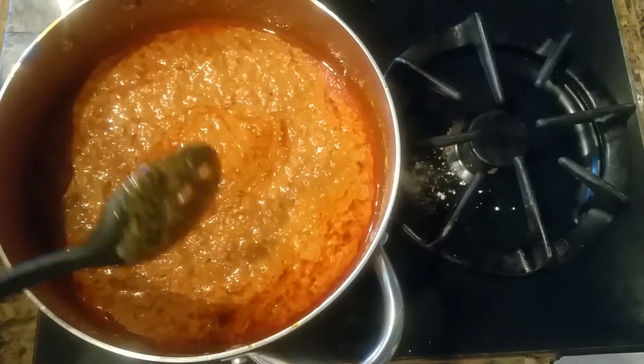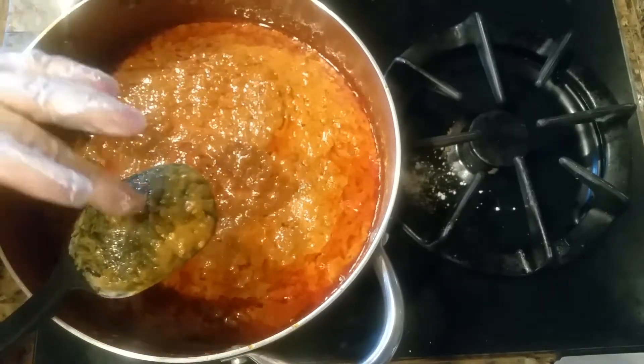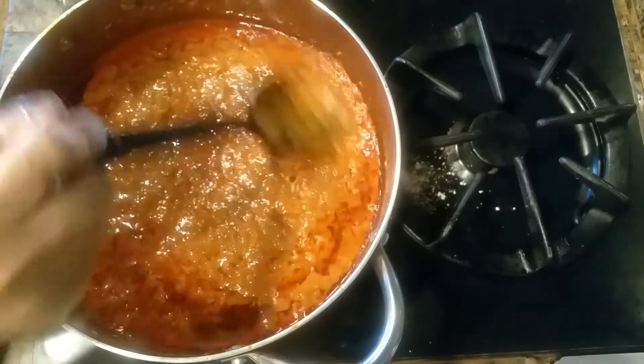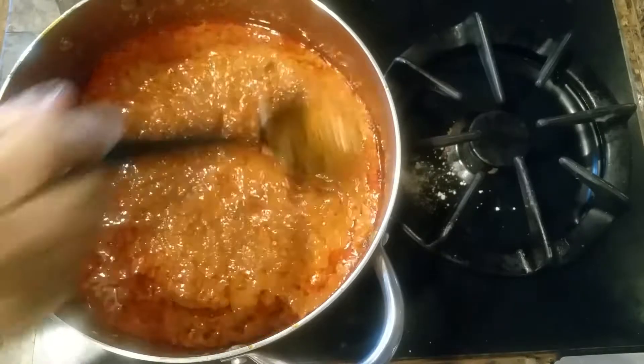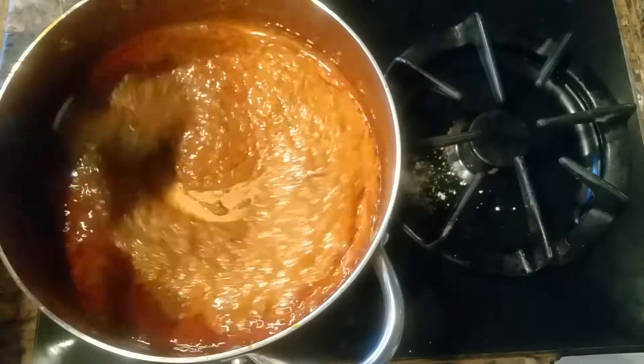At this point you can taste your curry and see if you need any more salt or any peppers you want to add. This will be the time you can adjust things. So this is all done.